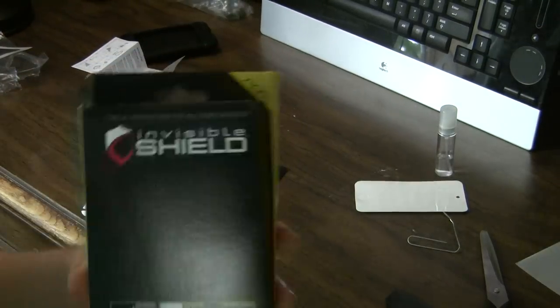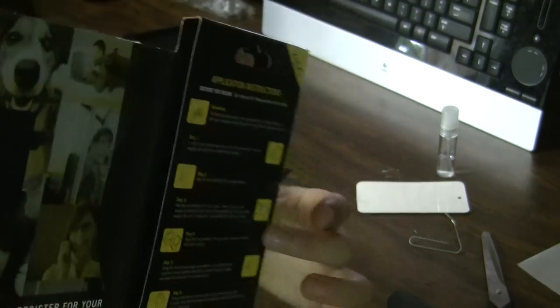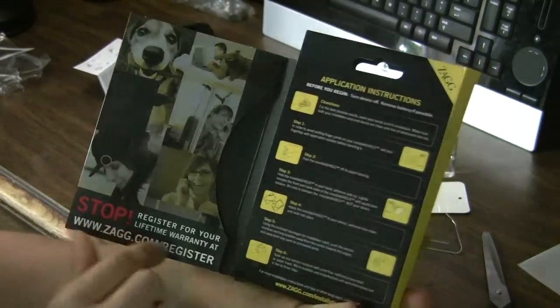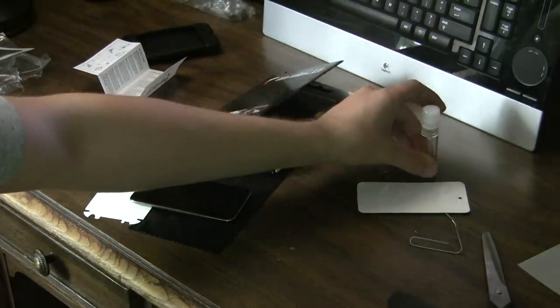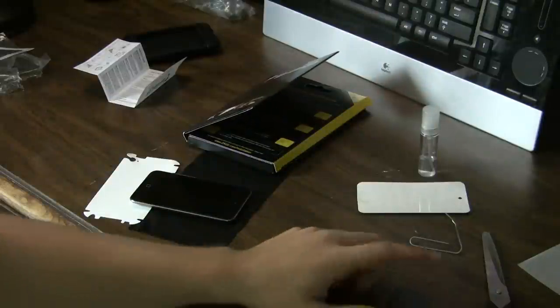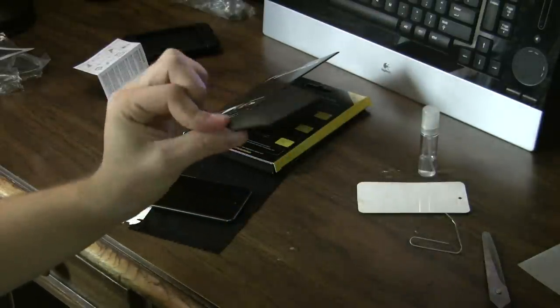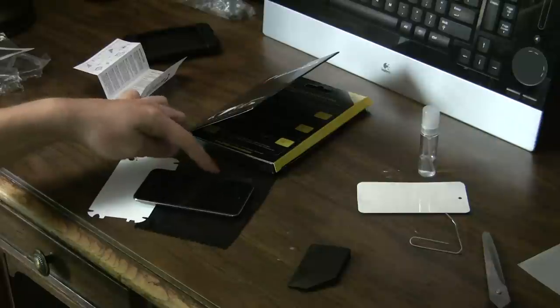I just installed the new Invisible Shield by Zagg. This is what it came in — it's got instructions and some kind of picture. It came with a solution, a microfiber cloth, and a squeegee, which was pretty handy. I like that the squeegee has a little contour to it, and here's the microfiber cloth that came in.